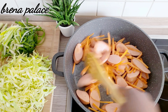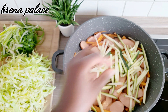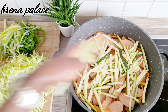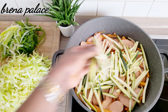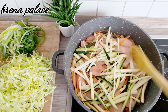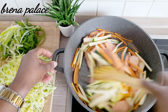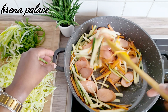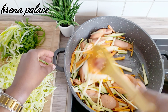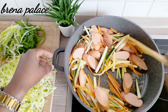I've added the zucchini and I'll stir everything together. This is actually very quick, super easy, and also healthy — that's the most important thing. You are what you eat.